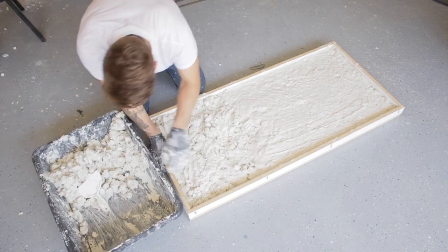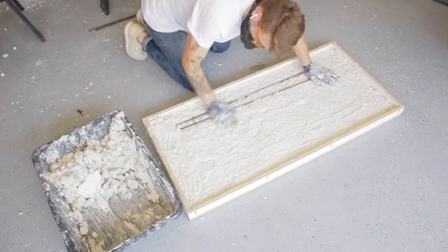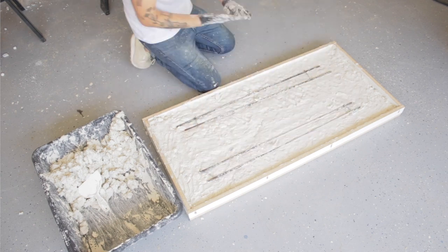Once my form was a little over halfway full, I was able to insert my rebar pieces — once again leaving the center unsupported.